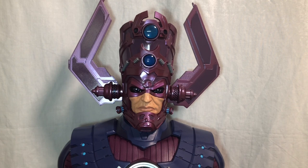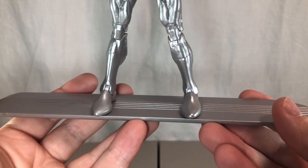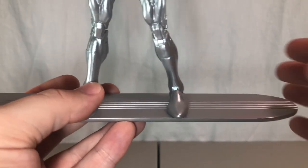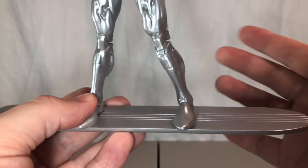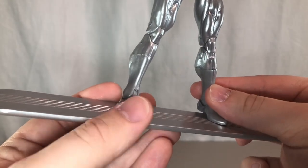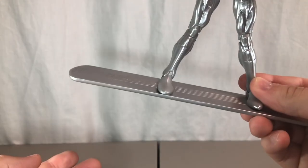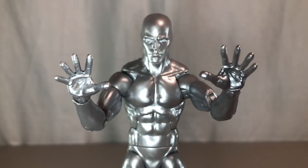I'll start off with Silver Surfer and his accessories. First up, Silver Surfer comes with his surfboard. This surfboard is the same exact thing as the Walgreens Silver Surfer surfboard — it only has one peg in the board. I really wish it had two, because with one peg, just like the previous figure, it's kind of hard to stabilize him since one foot is always kind of floating. This figure and its accessories are exactly the same.